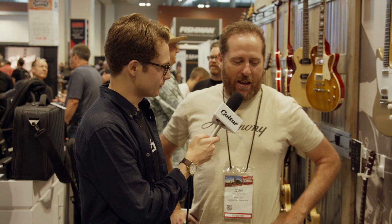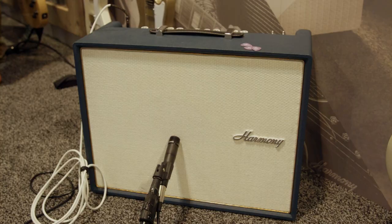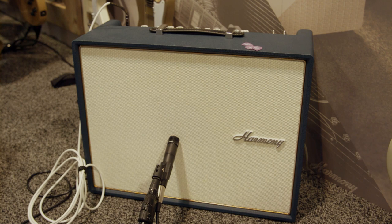Hey, how you doing man? So part of the renaissance of Harmony that we are experiencing right now is our amp line, which will be coming early 2020. So this is the H650 — it's a 50 watt combo, one 12 inch Jensen Alnico speaker, and it has some really cool features that I want to show you.